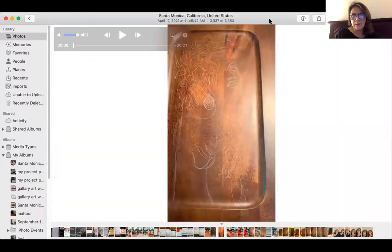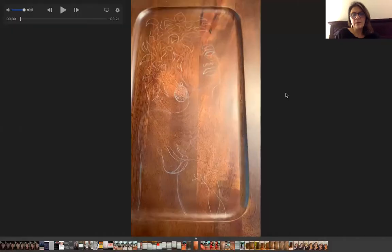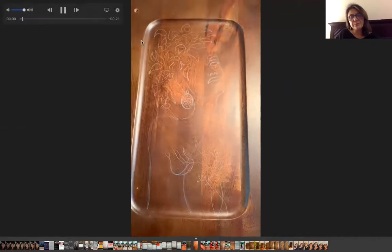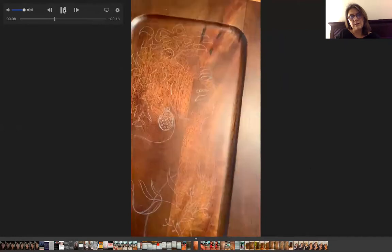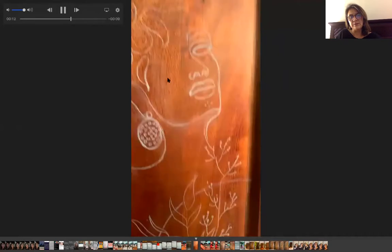Hi guys, I'm Mary. Today I want to talk about one of my hobbies that I work on at home. Let me share my screen — this is my work. I'm drawing on wood with a white pencil. You can transfer any form or shape you want onto a wood piece. As you can see, I use a white pen.